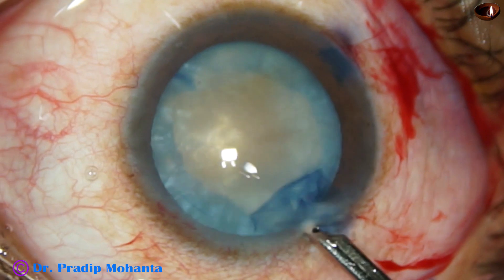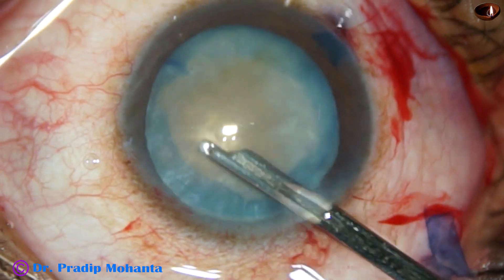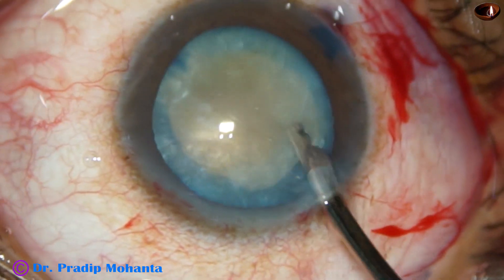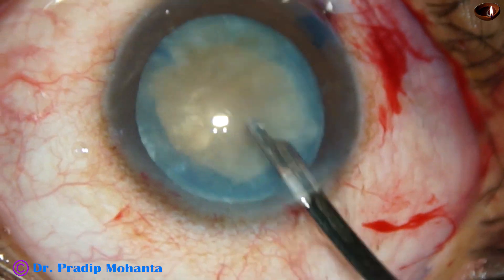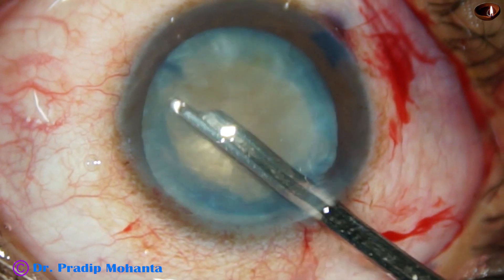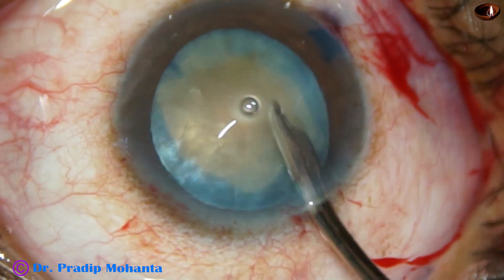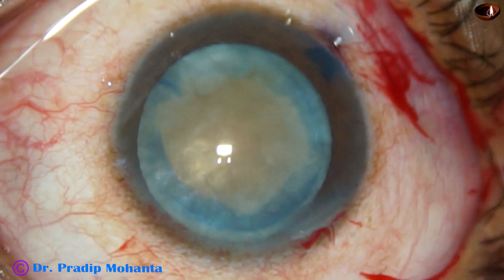The fibrous anterior capsule comes out. Now I rotate the nucleus with the Simcoe itself and aspirate some cortex. Now the nucleus is to be managed.